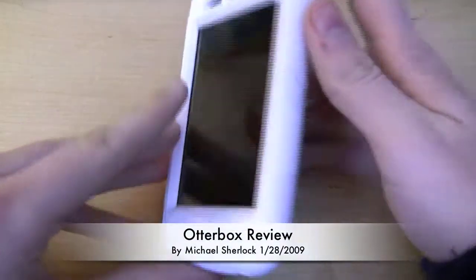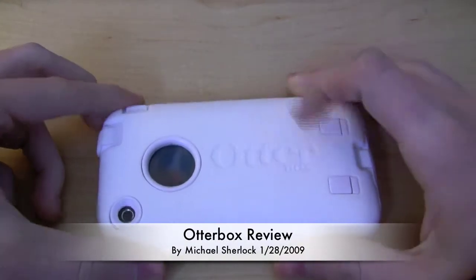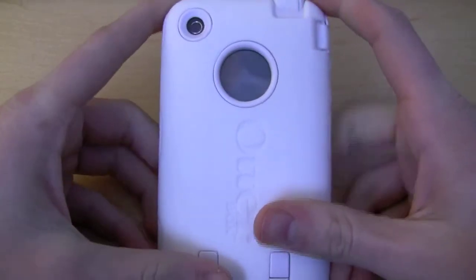Hey guys, Michael here and I'm with the OtterBox Defender Series iPhone 3G case. This case is really designed to be your 100% package to fully protect your device.